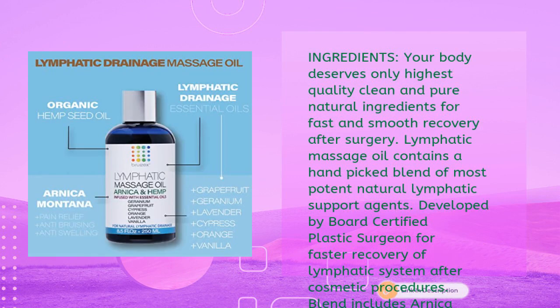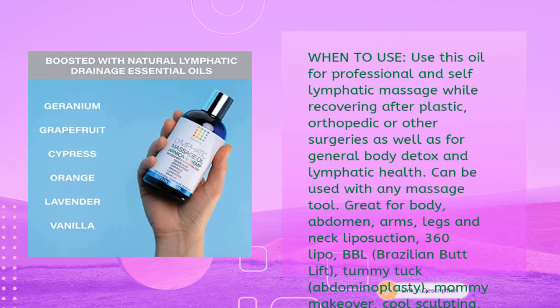Ingredients were hand-picked for highest quality, clean, and pure natural recovery support — developed by a board-certified plastic surgeon for faster recovery of the lymphatic system after cosmetic procedures. The blend includes arnica montana, hemp seed and coconut oils, and essential oils of geranium, cypress, orange, lavender, grapefruit, and vanilla. Use this oil for professional and self-lymphatic massage while recovering after plastic, orthopedic, or other surgeries, as well as for general body detox.